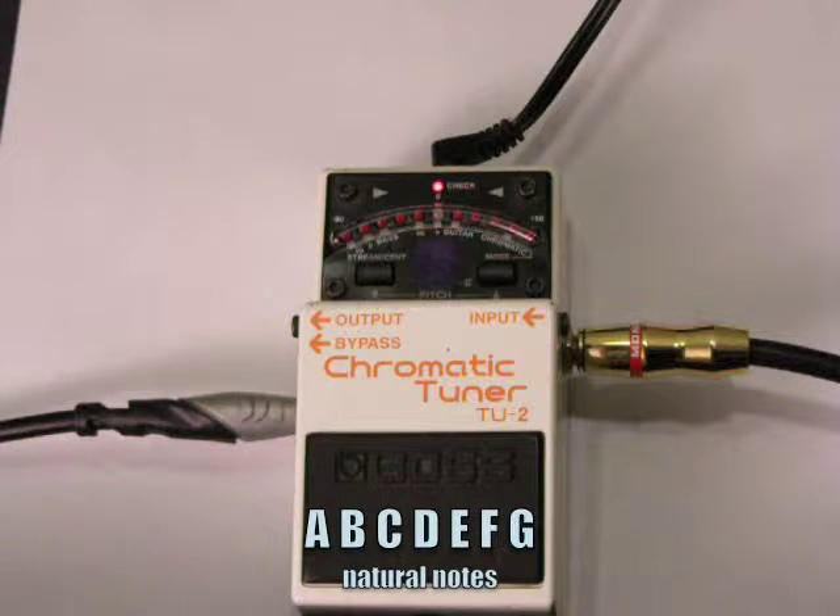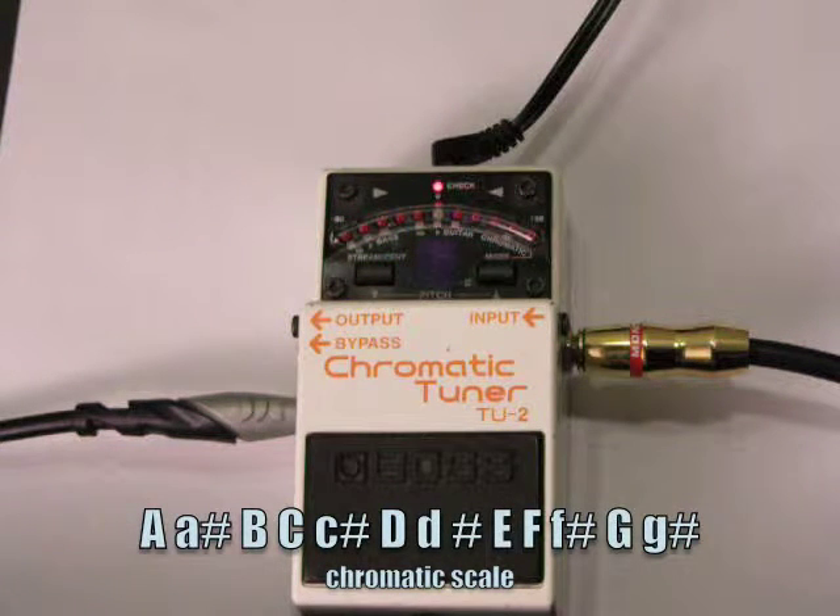A chromatic scale actually adds five more notes. If we have our whole chromatic scale, we have an A, an A-sharp, a B, a C, a C-sharp, D, D-sharp, E, F, F-sharp, G, G-sharp, and then it repeats back at A.